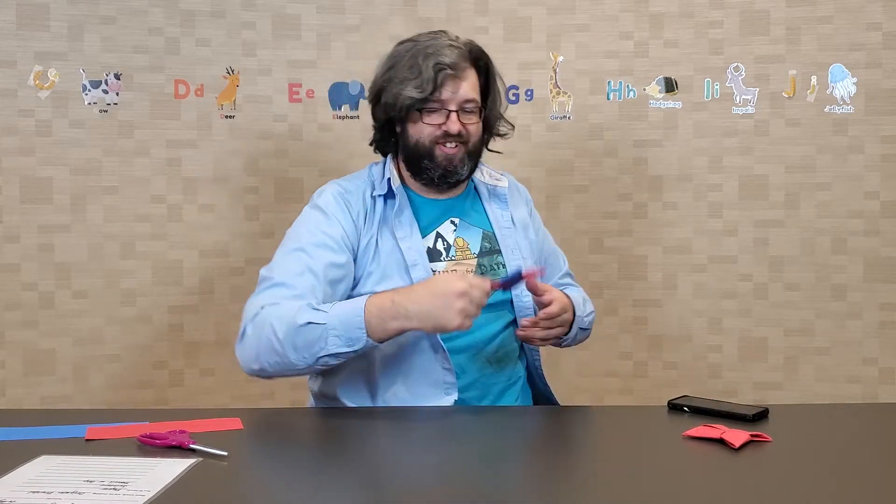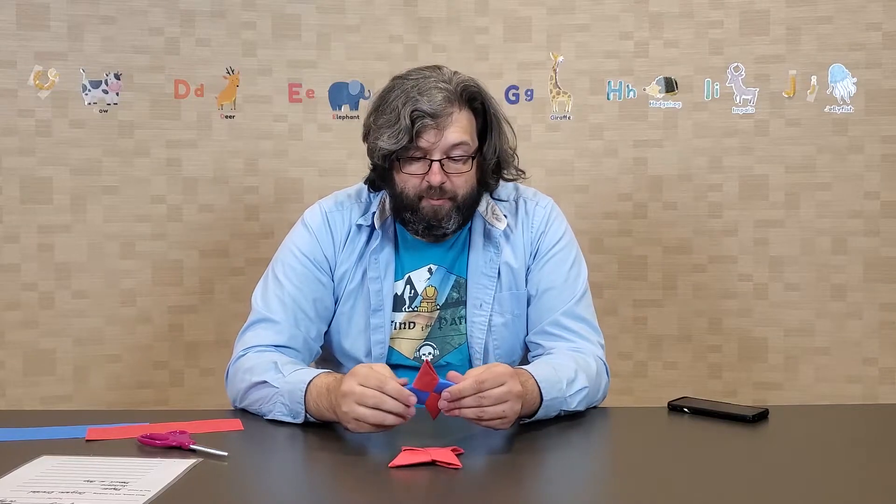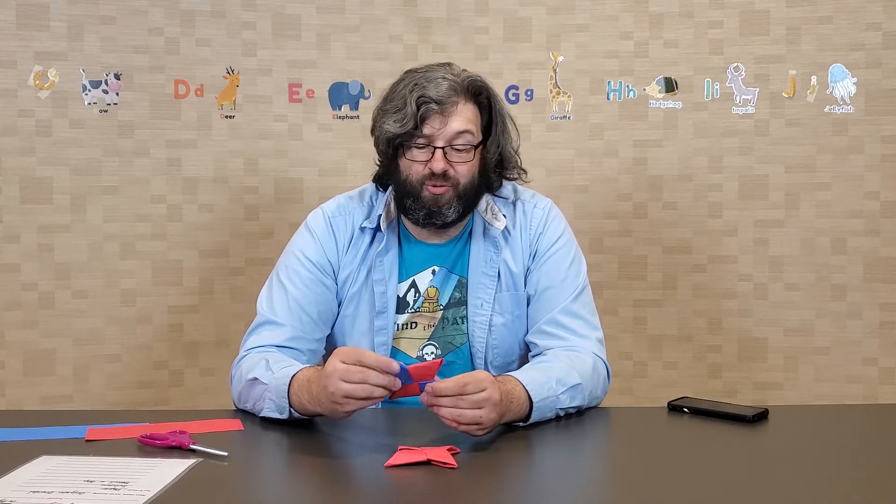And now we have a ninja star! I like the two colors — you can absolutely do it with one color, but it looks a lot cooler with two. Plus it's a little easier because you don't get confused over what side is what. That's it — it's pretty much just a lot of folding. It may take some patience to get it right; the first time I made one it took a few tries. After that, these stay together pretty well. If you want to make sure they don't come loose, you can always glue them, but you really don't have to. If a part pops out, you can always just put it back in.